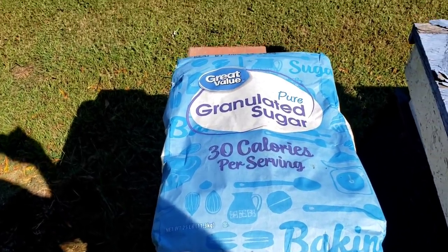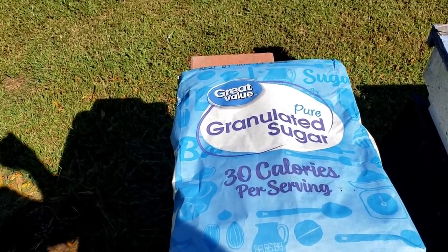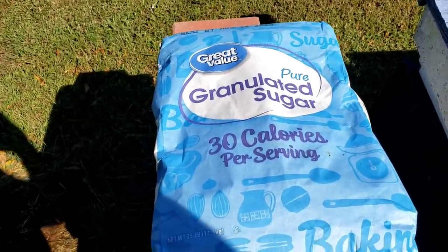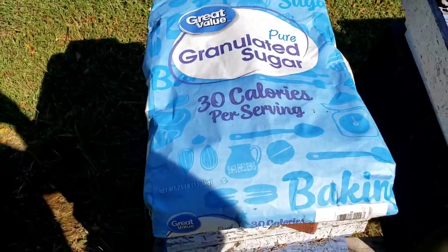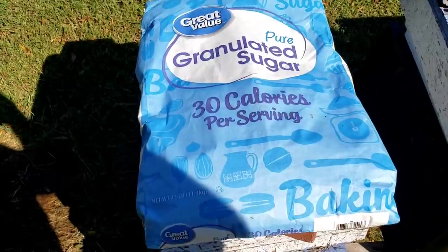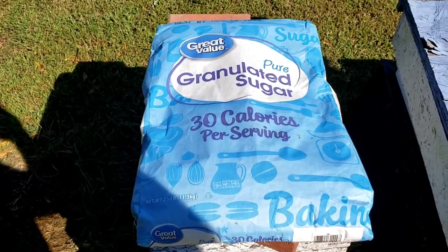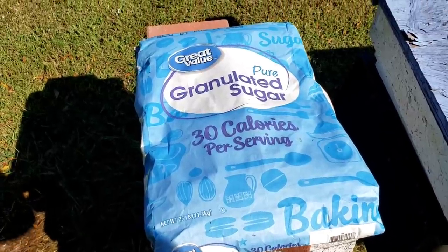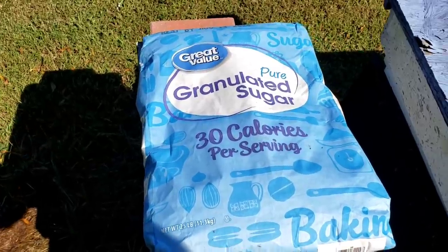As a rule of thumb here in North Georgia — and it's going to be different in your area — December 1st we pull that out or let it run out, and then we feed dry sugar in our high top feeders. Or you can put it direct — just put down a paper towel or a newspaper on top of your frames and pour the sugar. I have videos you can check out on how to do that. It's very simple.